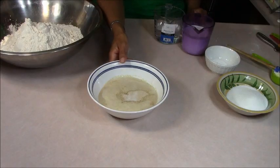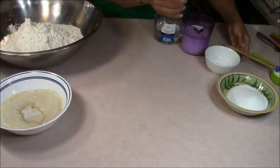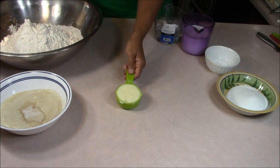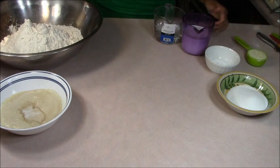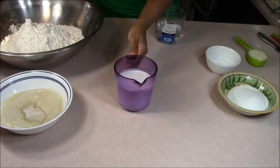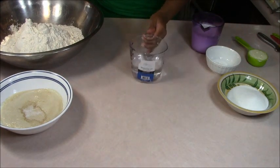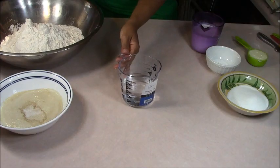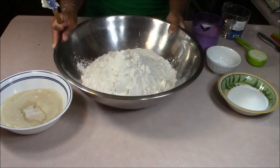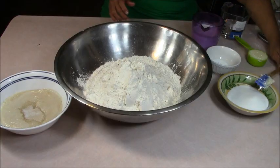This is our yeast — see how foamy it looks. It raised up pretty good in 15 minutes. I didn't use the one in the bottle because I was afraid it was kind of stale. We're using a third cup of butter, not margarine but butter. One whole can of coconut milk — that's a 13.5 fluid ounce — and one cup of warm water from the faucet. The coconut milk I did heat up in the microwave. We kind of want everything warm so that the bread can rise even faster.